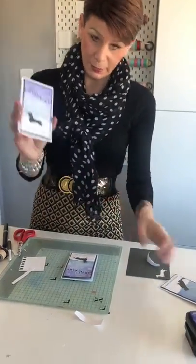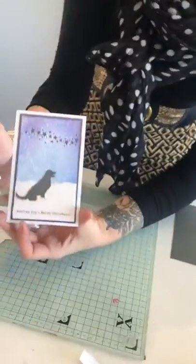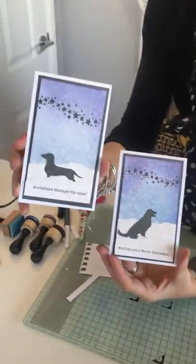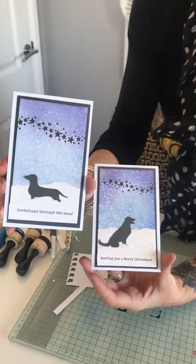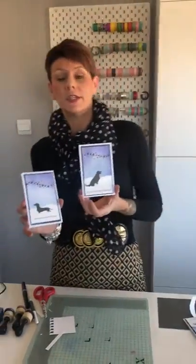Here are some that I've made earlier, using a couple of the different Country Canines dies. We've got the Dachshund with his quirky little sentiment, and the Golden Retriever with his sentiment. There are four dogs in this die set, so you can use all four and make lots of different cards. They're really good little gift cards — great for dog lovers at Christmas. Hope you've enjoyed the vlog! If you've got any questions, please get in touch, and hopefully I'll see you again next week.